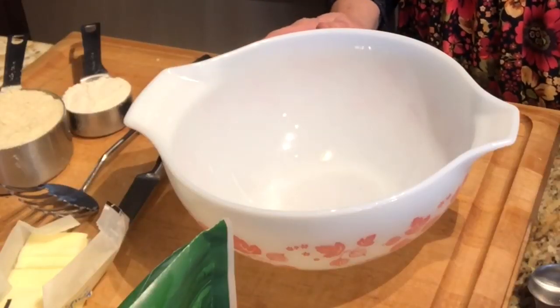It uses erythritol as its sweetener, so this is all new to me, but we're gonna see how it is because every once in a while you just want something sweet. This will make eight servings and each serving has three net carbs and 236 calories. It's not something you'd do every day, but when you want that sweet thing, this is a good low-carb option. Let's get started.